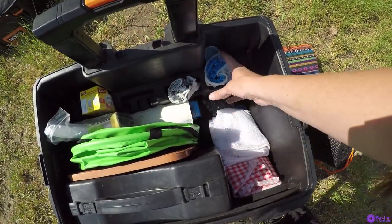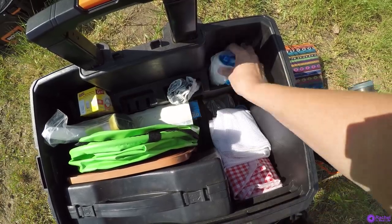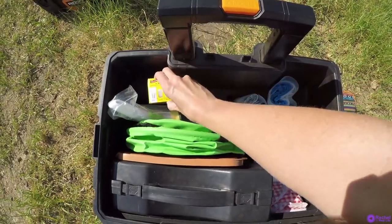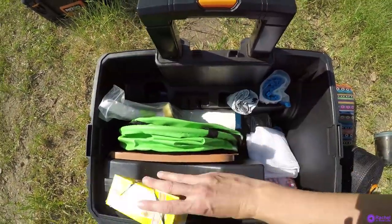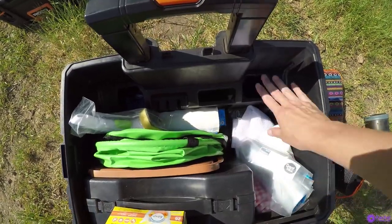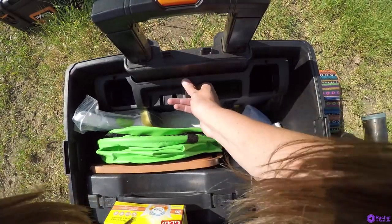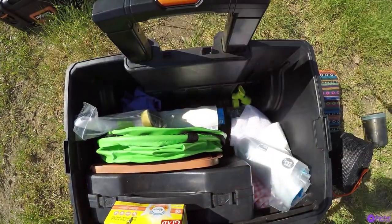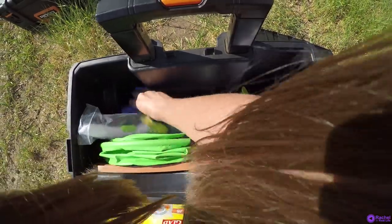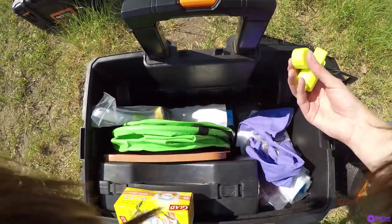I use a container to store items like Ziploc bags and garbage sacks. I'm going to take these out to show that this divider removes — because this is a toolbox, it has a separate removable divider. If you want more space you can take it out, but I keep it in for organization and store small items in there. And this section is for my water jug.